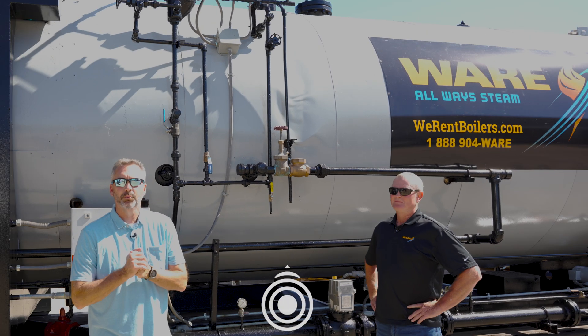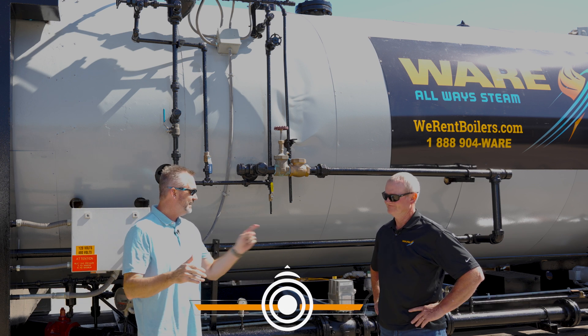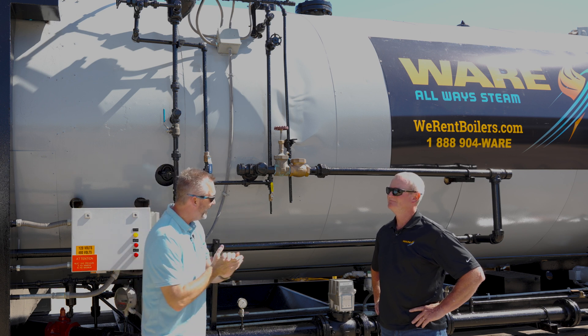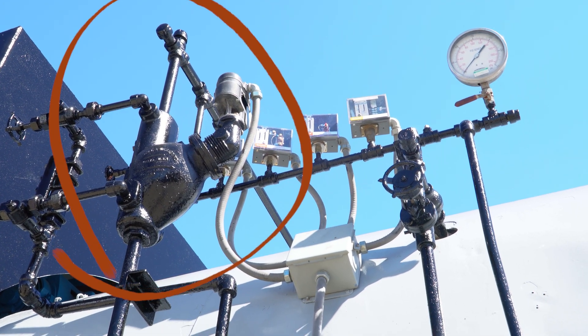Welcome to the Boiling Point. I am Richie Ware and this is Steven Taylor. Low water cutoff is something that is obviously very important, but today we're going to focus on the second low water. The first low water is the McDonald Miller float type — that's common all over the industry.